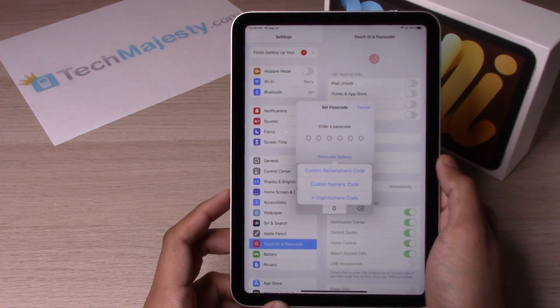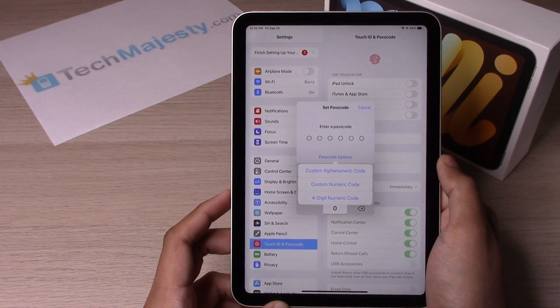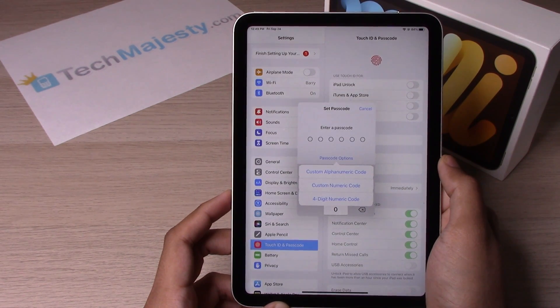The second option is custom numeric code, where you have up to six digits to put in as your passcode. And then the third option, four-digit numeric code, is a four-digit numeric password.